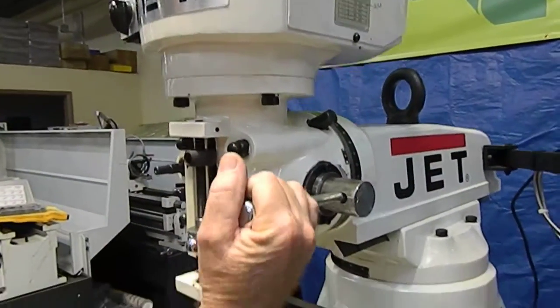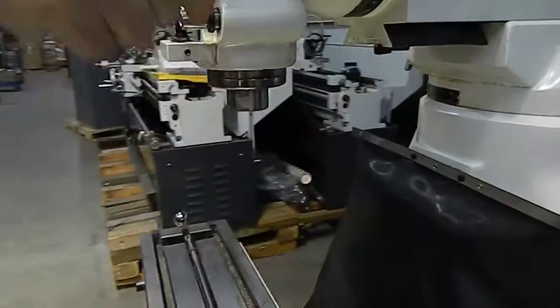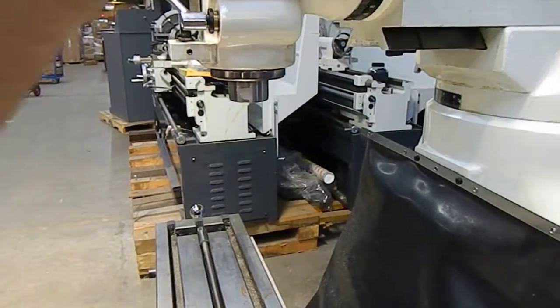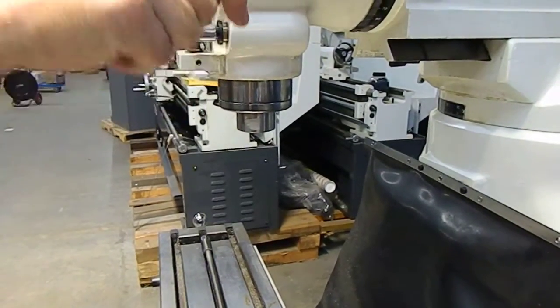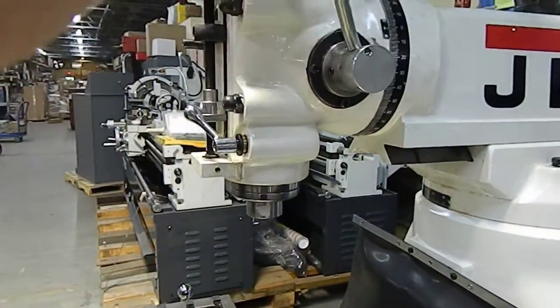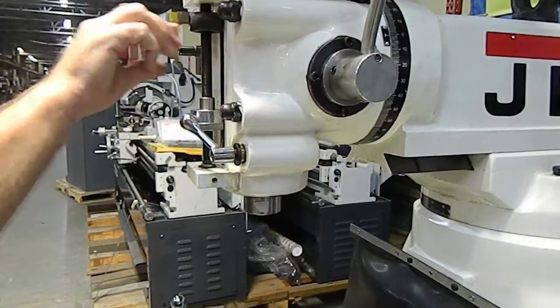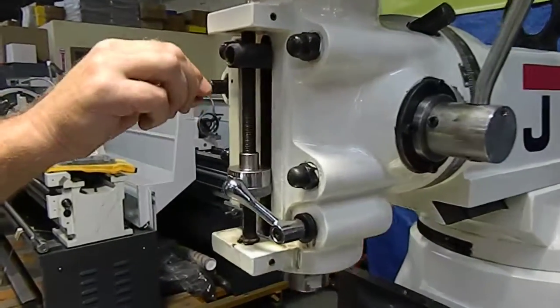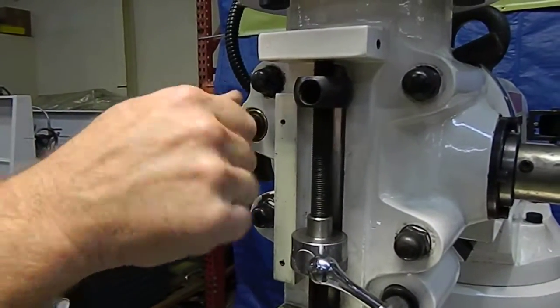All the electrics on the machine operate very nicely. The only thing we couldn't get to operate is the spindle — the quill seems like it's very tight. It will not go down all the way; the further you go, the further it locks up. I'm not quite sure what is going on there. It does have a fine feed for it, but this just spins freely and isn't doing anything.